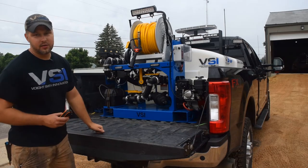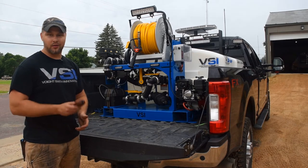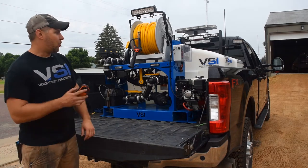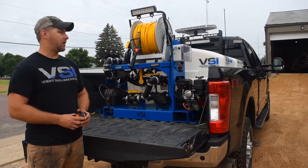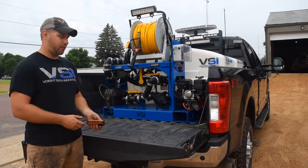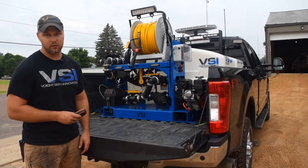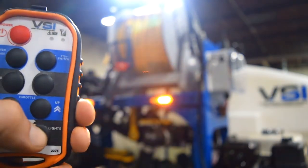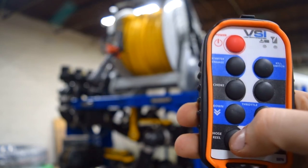One of the coolest upgrades that we have — and this is new for this season — I have to give Derek credit for it. This is actually his brainchild; I only designed the mounting for the box itself. We now have the capability to completely remote control the engine from the cab. That is start, stop, choke, full throttle control. We also have the lights and the hose reel wired into it. So no more walking back to the reel itself, pushing the button in, watching your hose get tangled around someone's feet or a car. Awesome, awesome upgrade.